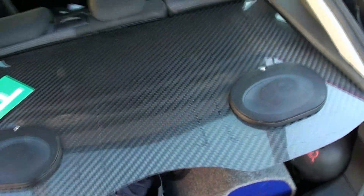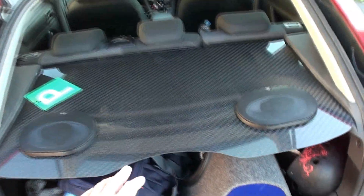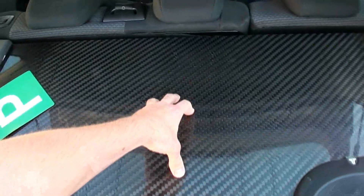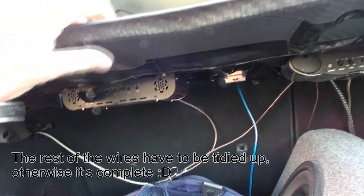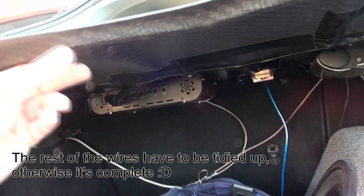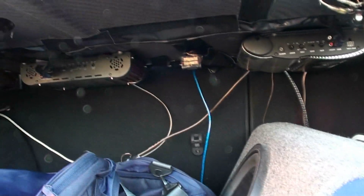Here it is — the finished shelf. It sits in there really well. The speakers and amps are all in. It's pretty strong. Underneath there's the two amps and the two speakers. You can see the actual ribs of the core. The whole thing is very strong and I'm very happy with it.